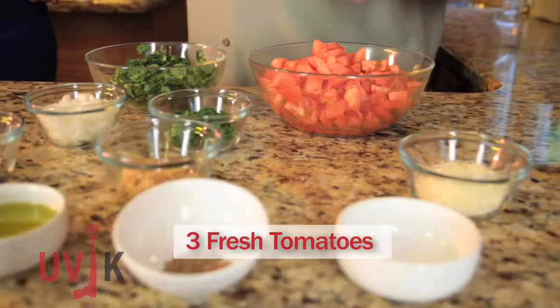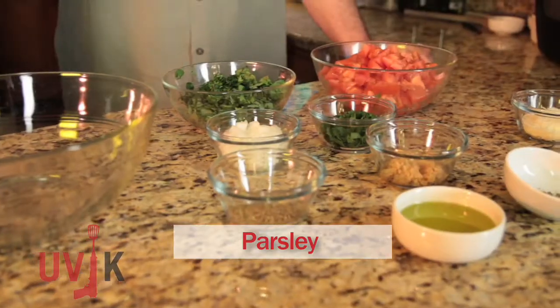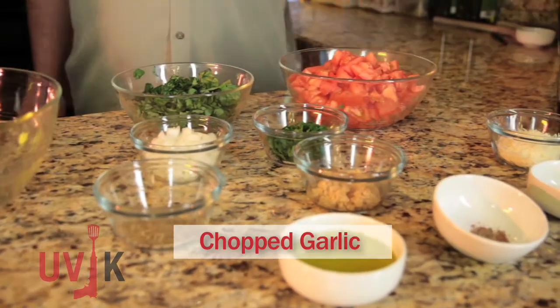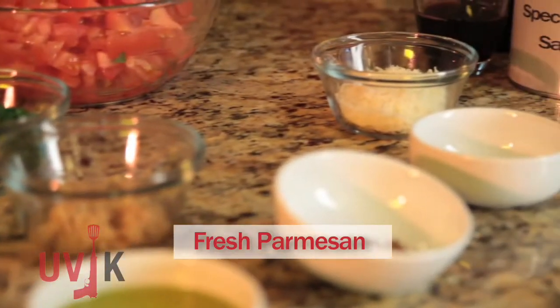The key to any great bruschetta recipe are great ingredients. Don't second guess the tomatoes. You're gonna need some fresh chopped tomatoes — three large ones will do the trick. You're gonna need some parsley, some chopped garlic — mashed is fine — some basil, a little olive oil, and salt and pepper. Oh, don't forget the oregano, chopped onions, and the freshly grated Parmesan cheese.